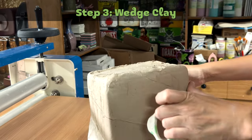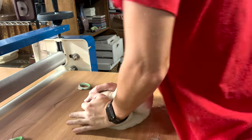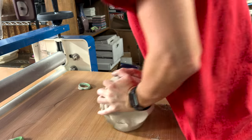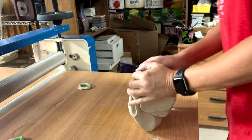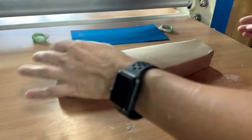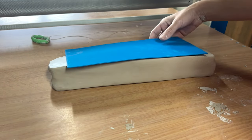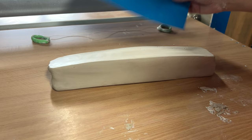Step three: wedge clay. For this project, I am using three pounds of Laguna B-Mix Cone 5 clay. Step four: slam clay into a rectangle. By rotating the clay on four sides, I slam it until it is about two inches longer than my mug template.